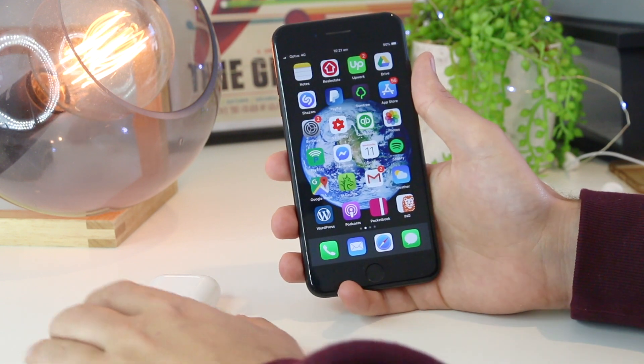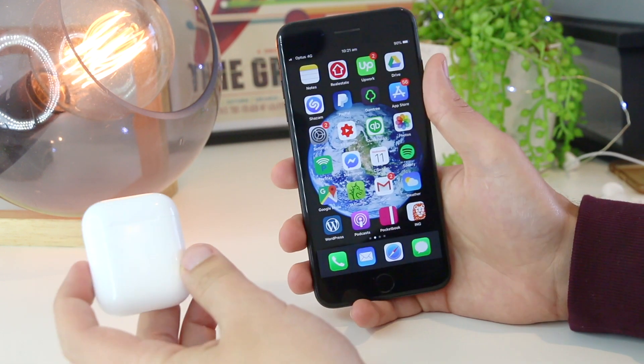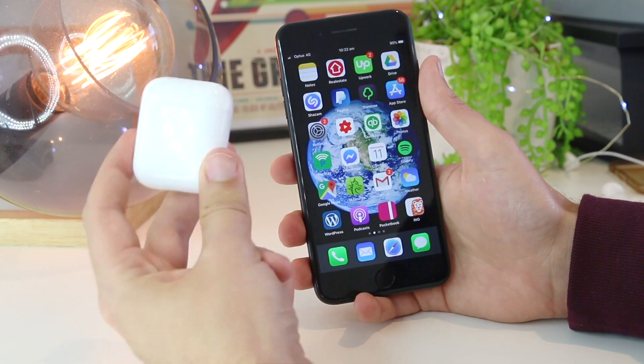Hey, what's going on everyone? In this quick video, I'm going to show you how you can fix the AirPods not connecting to the iPhone issue.